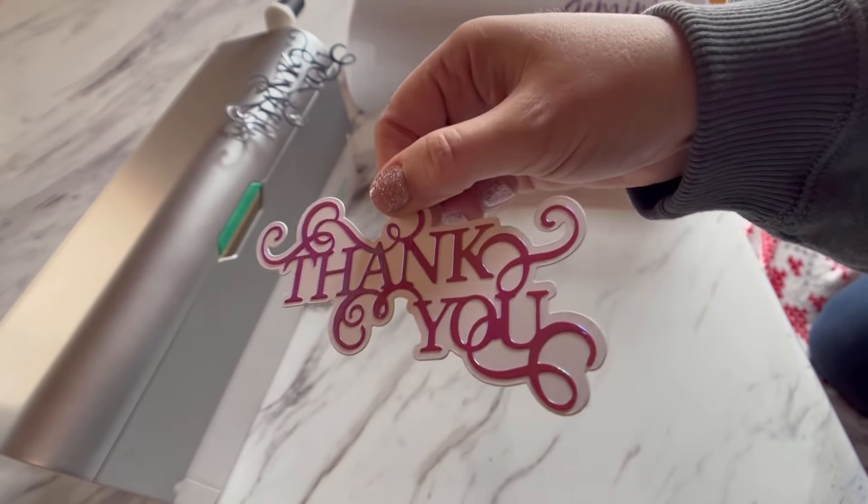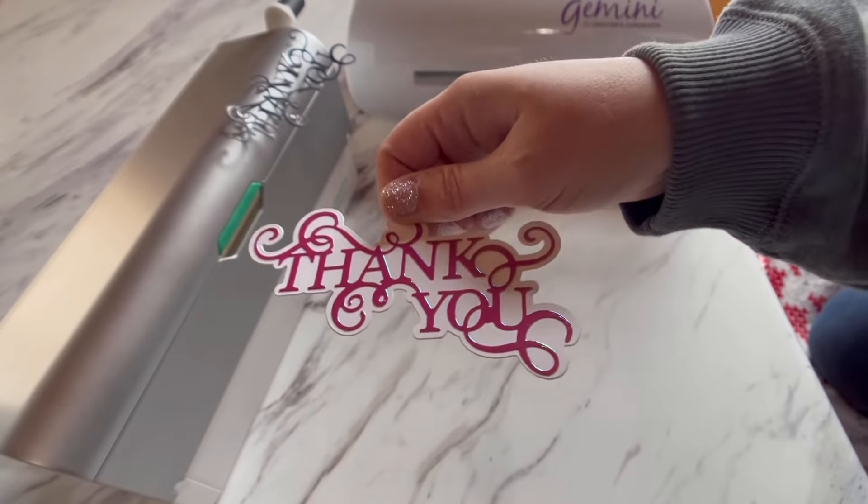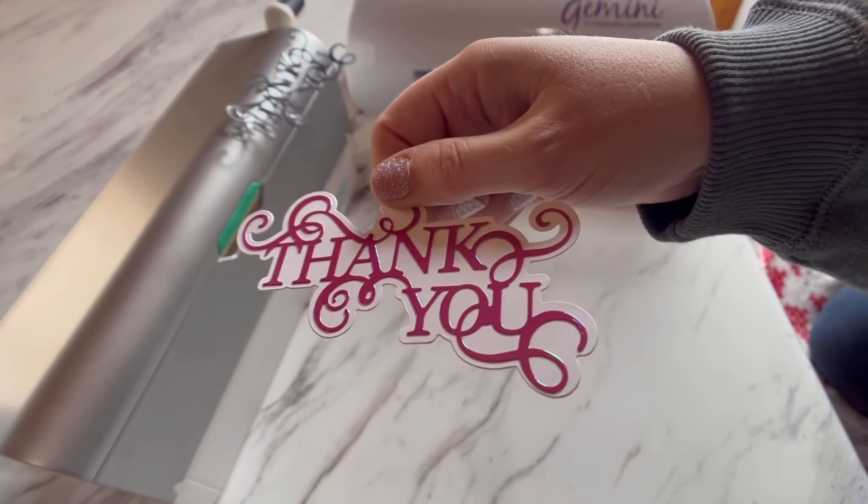Guys, truly how easy is that? Best way to stick your intricate die cuts! If this video helped you, don't forget to subscribe — I have a lot more tips and tricks to show you. I appreciate you for tuning in, thank you so much, bye!